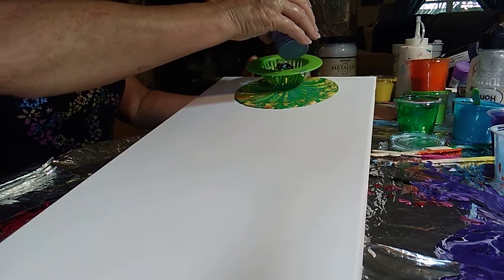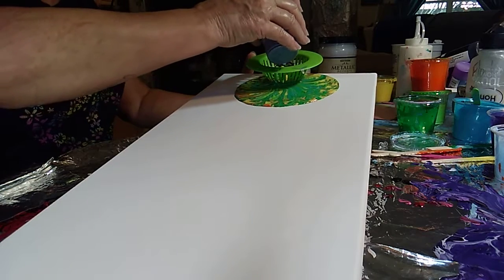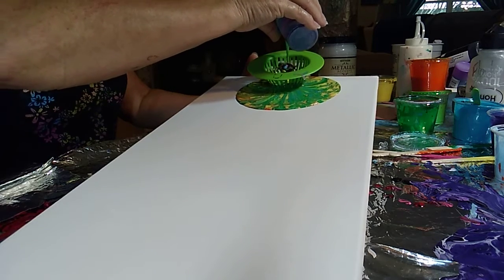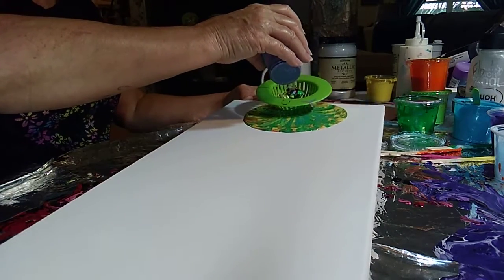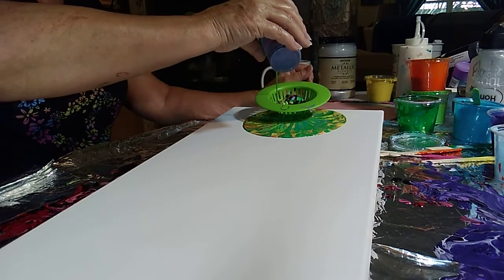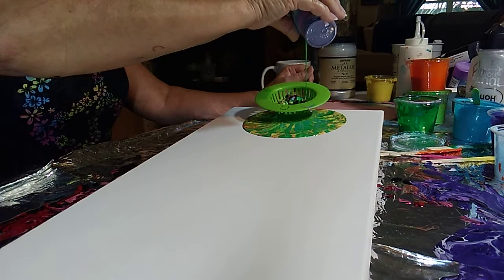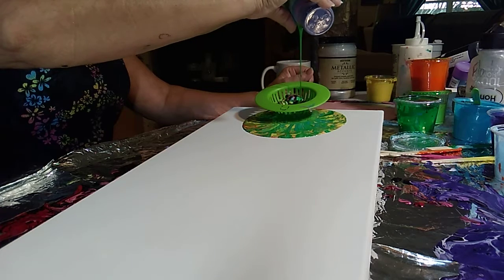I mixed up the rainbow colors and so far it's really looking pretty. It's starting to come out now, the other colors.